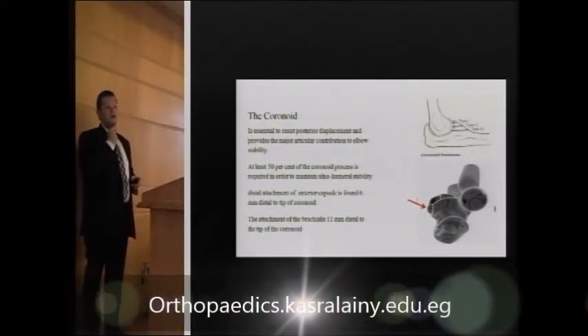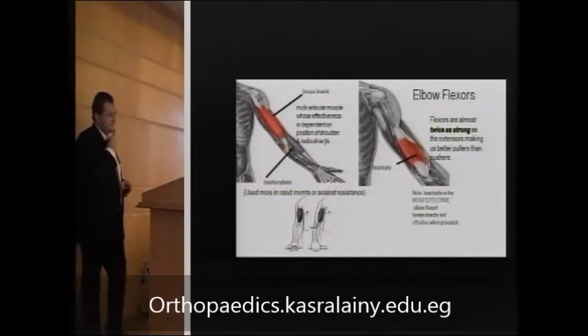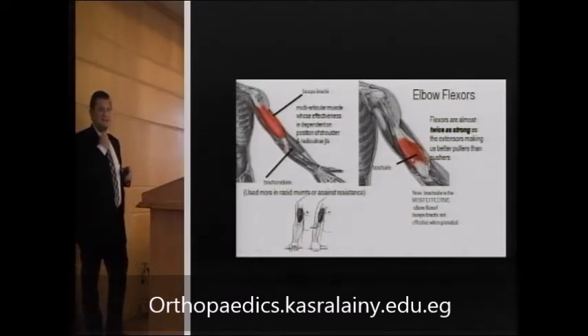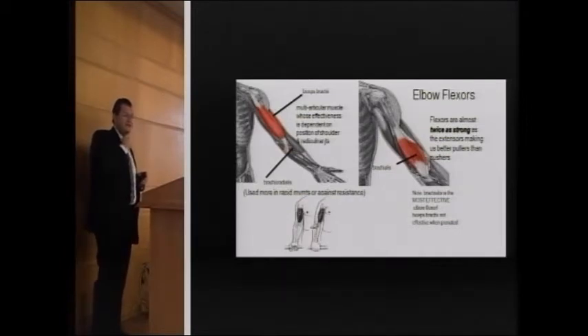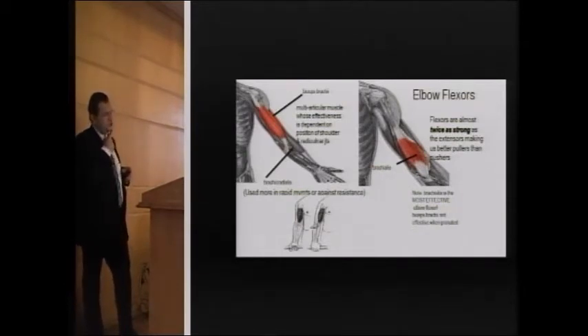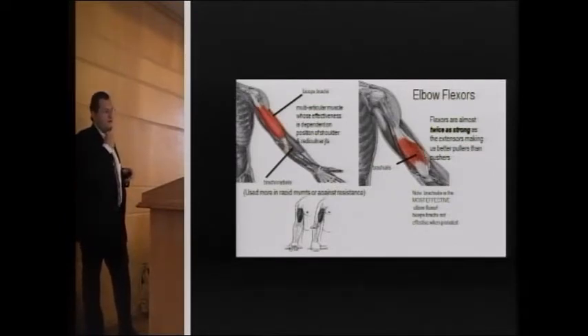Elbow flexors are the biceps and the brachialis. The brachialis is actually the main elbow flexor. The biceps is less important as an elbow flexor because it is a multi-joint muscle, acting across both the elbow and the shoulder. In addition, it attaches to the radius to achieve supination, making it stronger as a flexor with the arm in maximum supination.